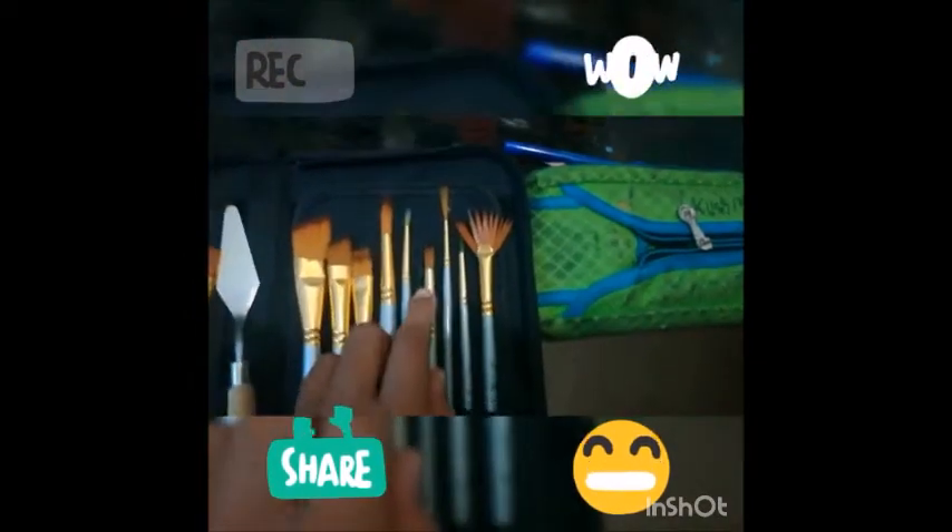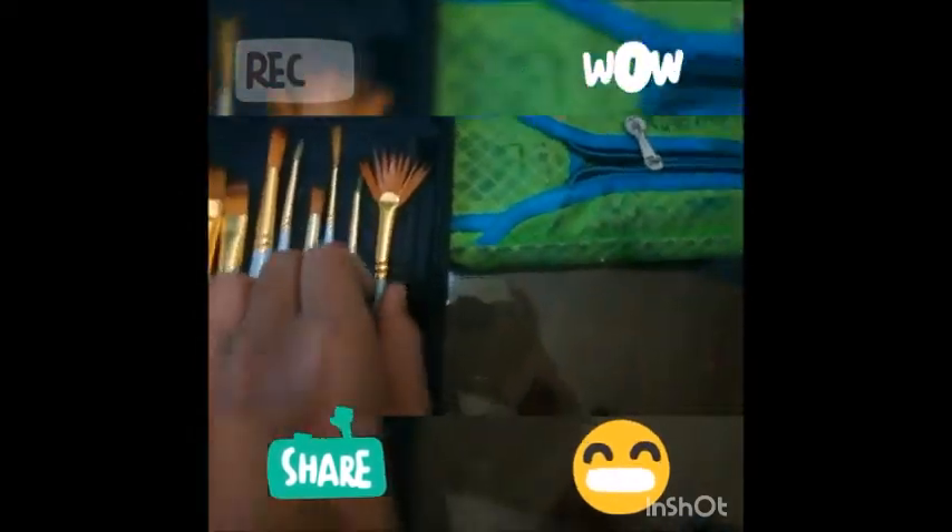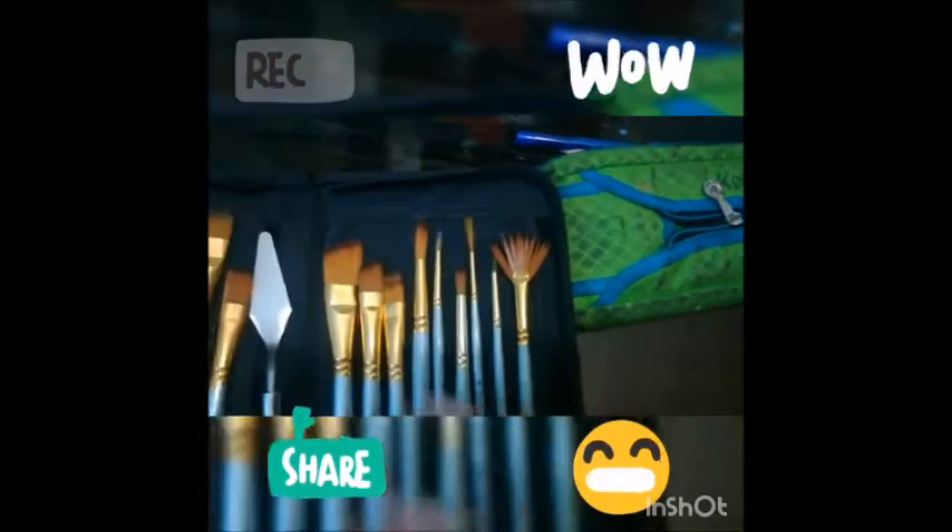This one here is angular. I'm not entirely sure what this one is — it was supposed to be a flat but then the hairs got loose and popped up. Either way it's useful for making trees. Then this one is a really small, really thin round. This is a round, this is a liner, this is a small round again, and this is a fan brush.